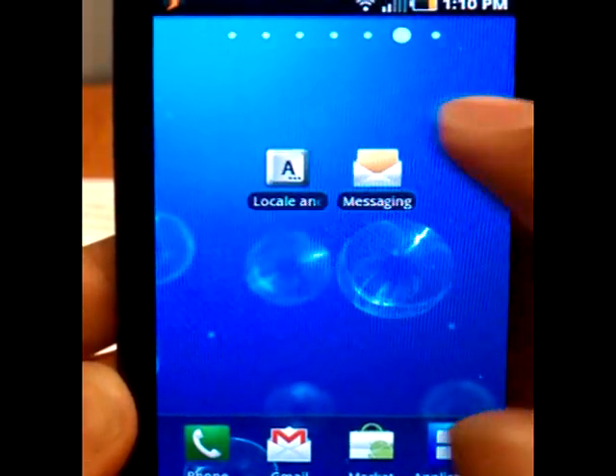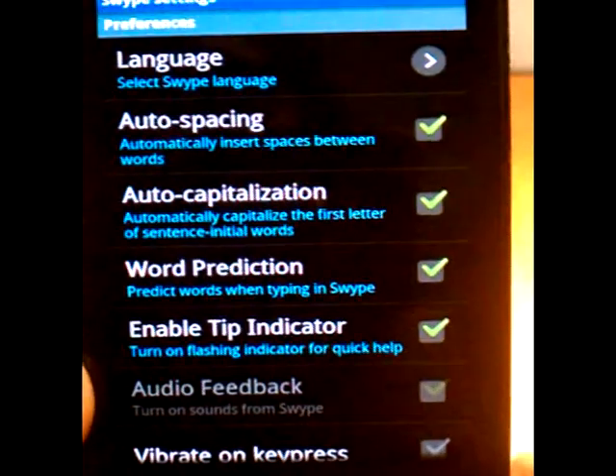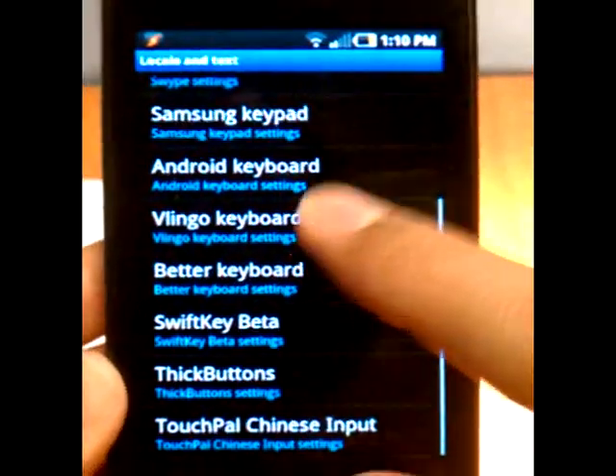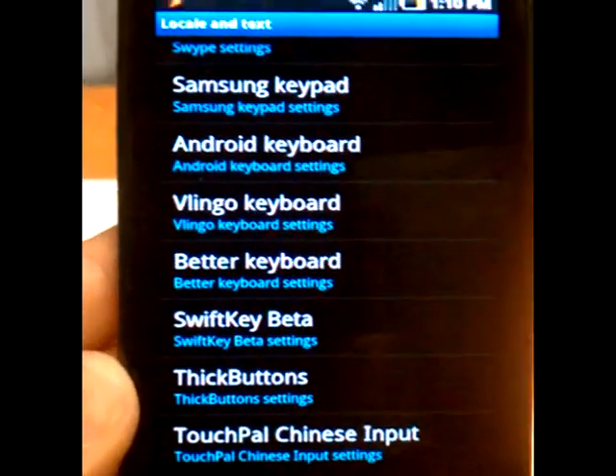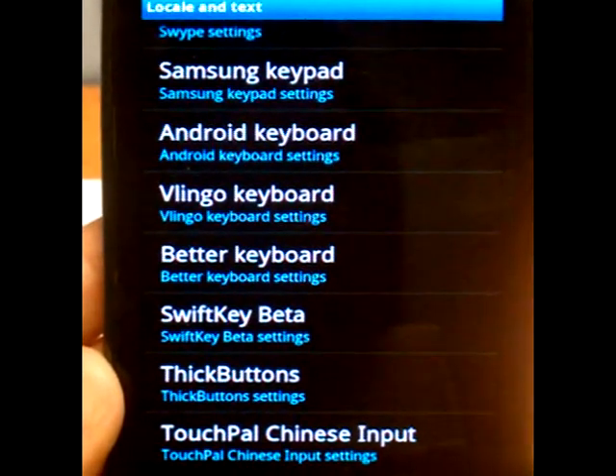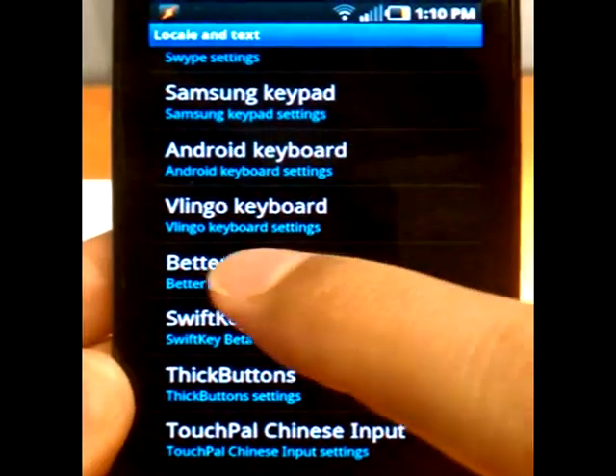In all of our videos, we're going to go into the settings first. This video is going to be reviewing the Better Keyboard. It is $2.99 on the Android market. Let's go into the settings first.